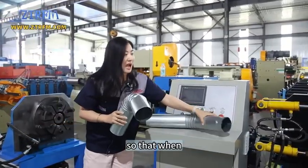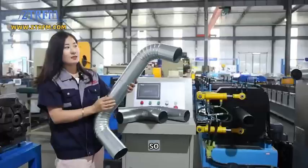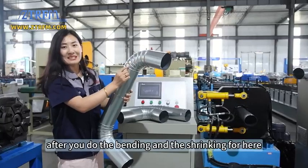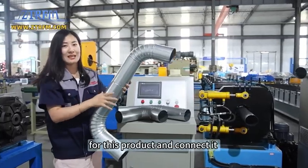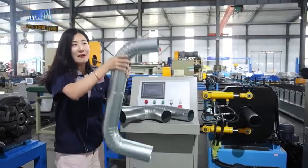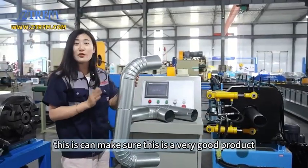After you shrink it, you can connect it on this machine. After doing the bending and shrinking, you can insert this product, connect it, and it will hold very tightly and won't come loose — this ensures it is a very good product.